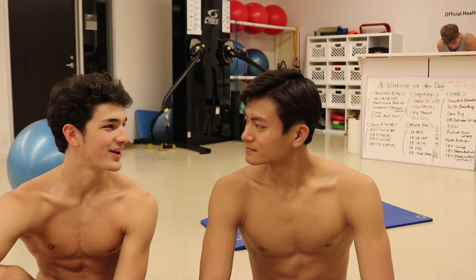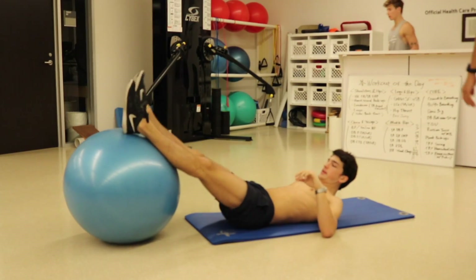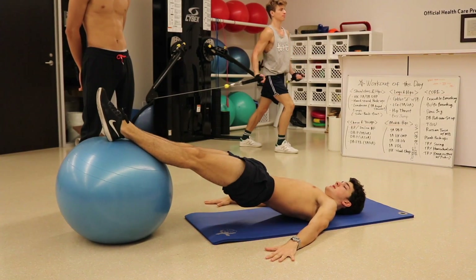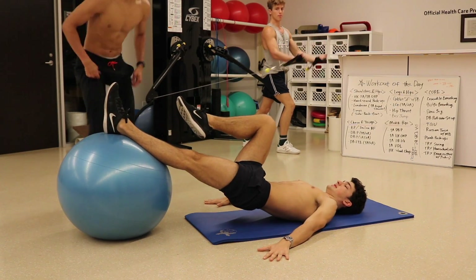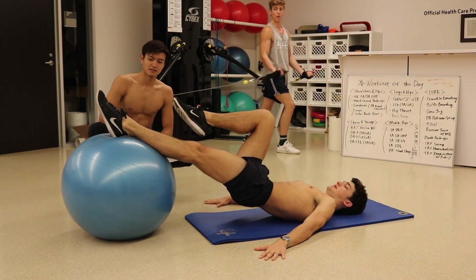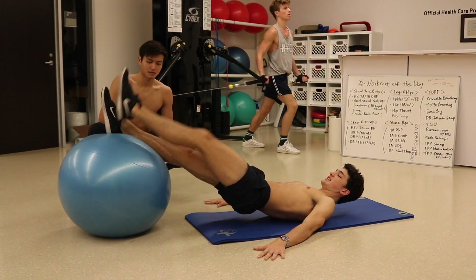This next one is a progression — just a bit harder. Rest about halfway up your calves on the ball, because when you bring it in it's going to roll down anyway. Go up into the bridge, shift the ball slightly to one side, and release one leg. Then every time you bring it in, alternate straightening the other leg — one, two — all the while thinking about maintaining your hips on the same level.